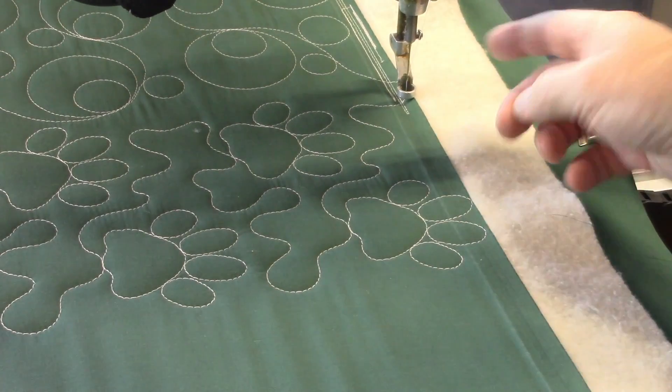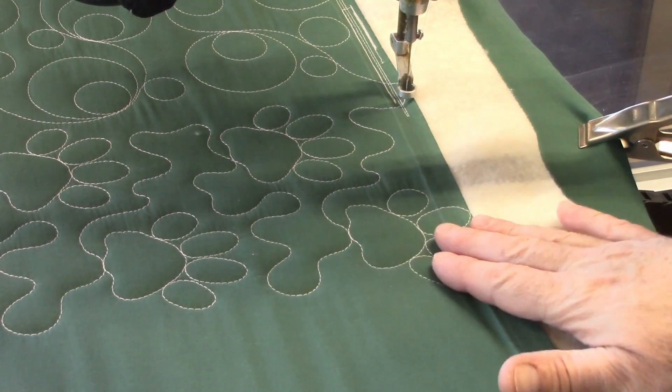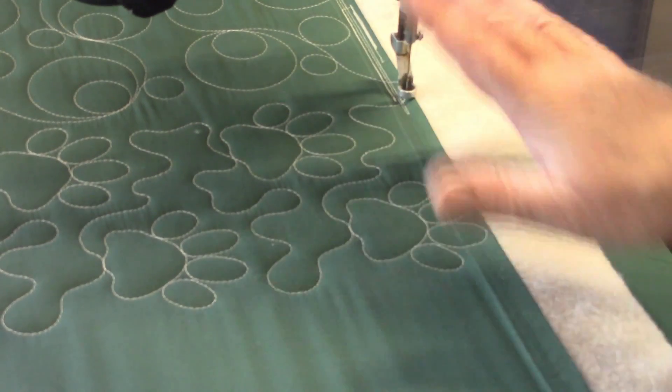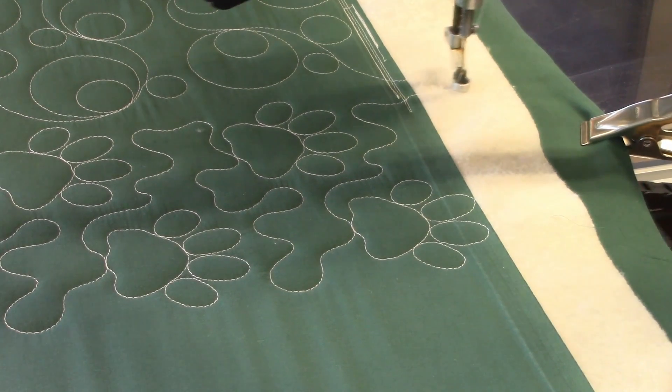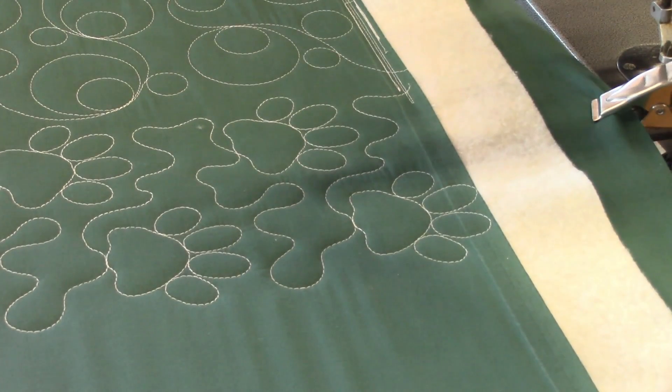It is paused again so that we can cut the strings, but this is just a sample quilt — it's just testing out samples — so we're not worried about how the edges finish out or anything like that. So now I move my machine, now that I've stopped it running, and I can cut my threads and move back to my starting point.